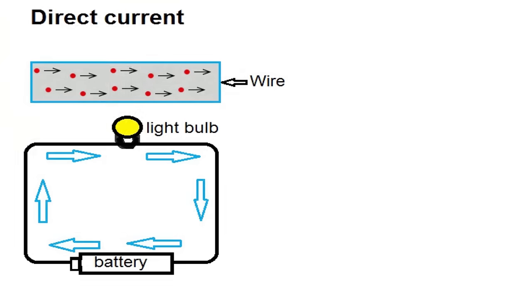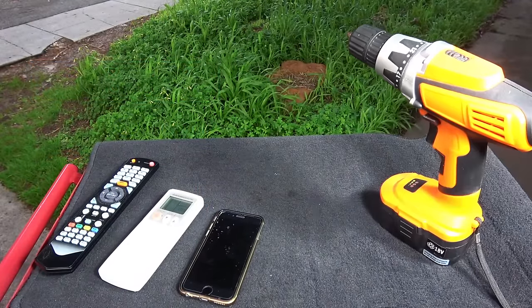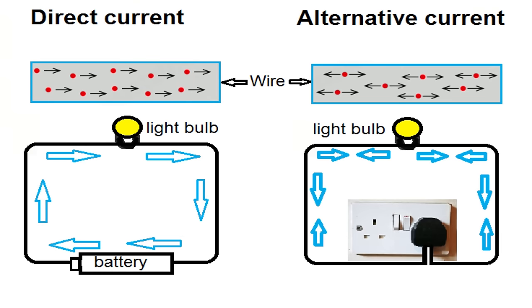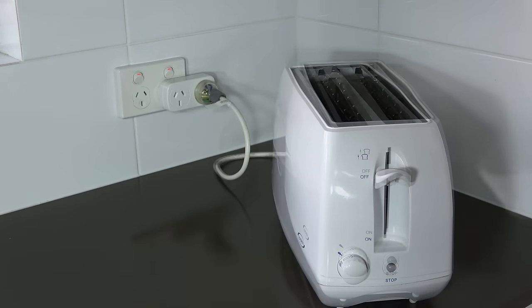DC means direct current, meaning the direction of the current always flows in one direction. For example, any device that runs off of a battery is run by DC current. Next up we have AC current. AC means alternating current, where the direction of the current always changes. For example, the current coming through your wall outlet is AC current, and so are most of the appliances you connect to it.